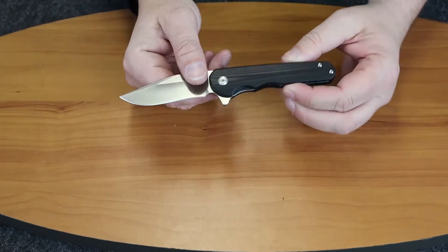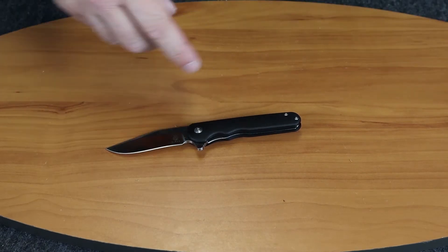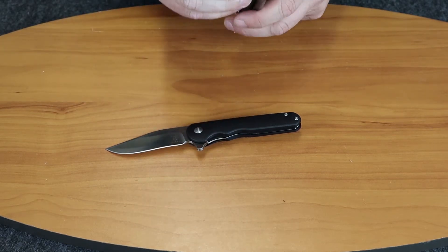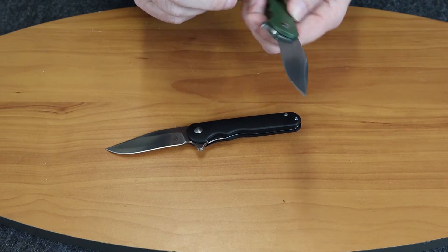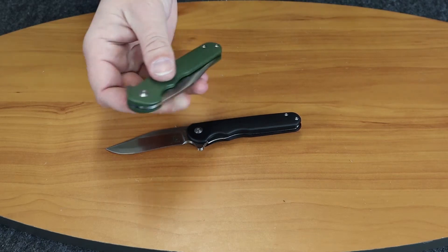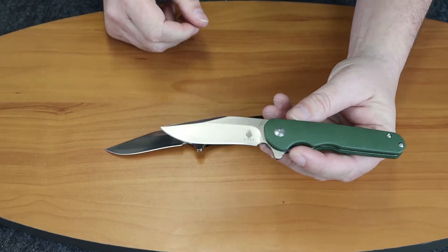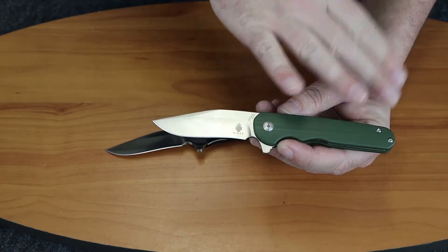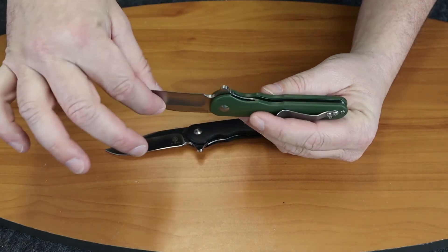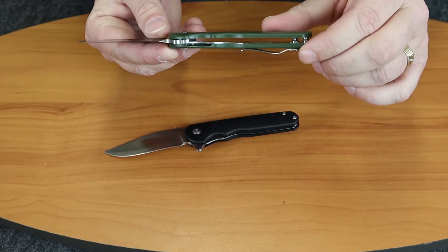Pretty much any blade above 440 is going to cut whenever you need it to. Let me show you the action on that one again — close it up. I like the flipper on this. It has a nice little jimping on it so your finger doesn't slide off, because it is at an angle. It has nice ergonomics to this knife. The screws are inset into the handle. And I like the pocket clip — it gives you a place to rest the edge of your jean pocket right in there, to keep that fraying from happening.